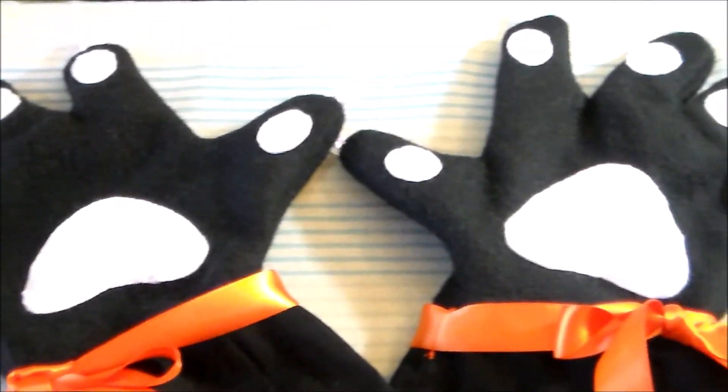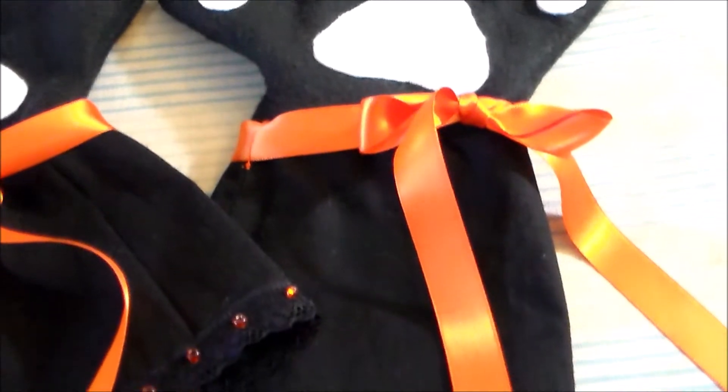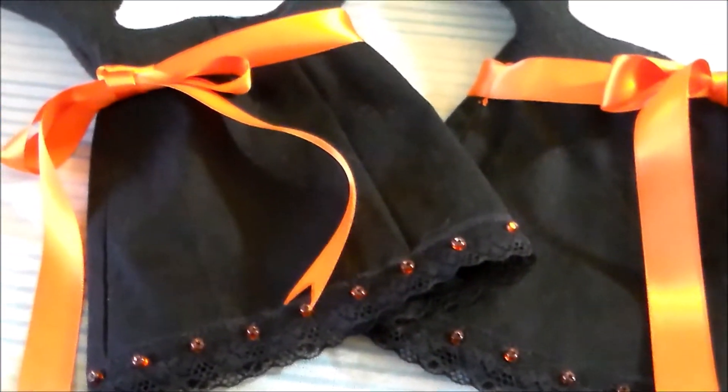Hello, it's Susan here from Komori no Hime Cosplay, and welcome back to the 20 Years of Anime Project, in which we count down to the year 2020 using costumes. Today we're going to be going back to 2012 and making the gloves for Halloween Asuna from Sword Art Online.